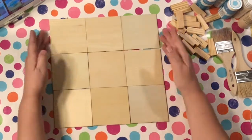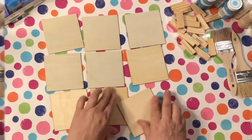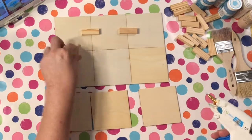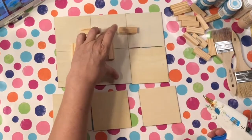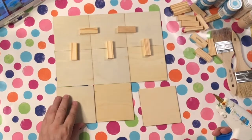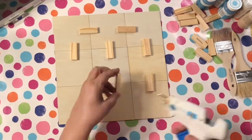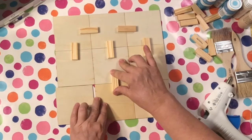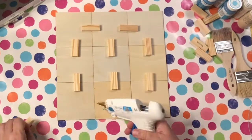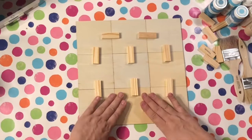I'm using these little square wood slats that I got on Amazon — I'll link those down below. I can never find them at Dollar Tree, ever. So I got mad and just ordered them from Amazon, and I got a bunch of them. I've got nine pieces and I'm using the tower blocks to sort of put them all together.